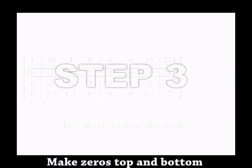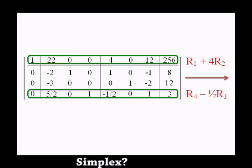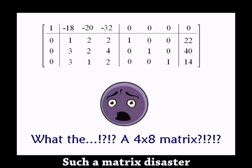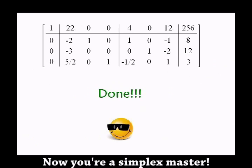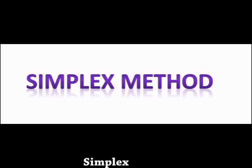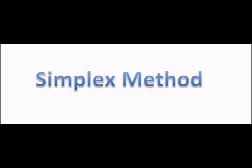Step 3, top and bottom. Step back's no problem. Simplex is easy. Cause simplex is easy.